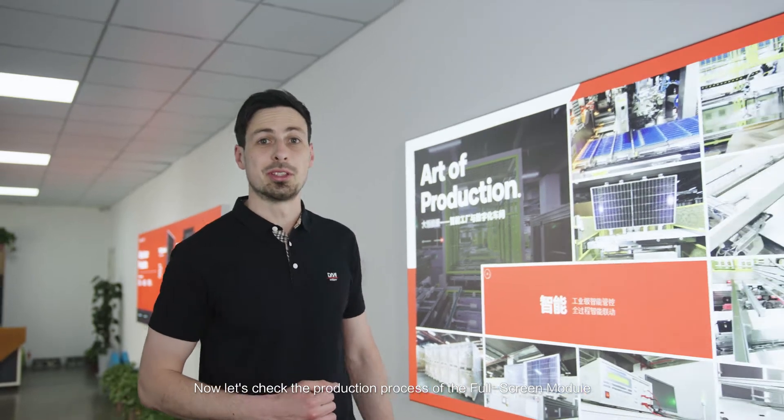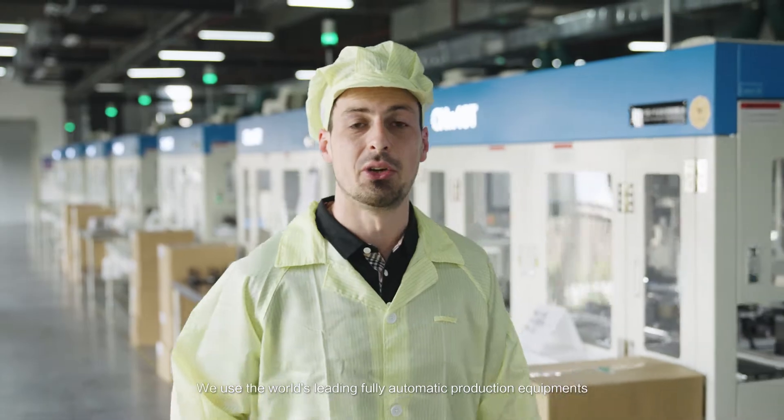Now let's check the production process of the full screen module. This is the production workshop of the DAH Solar full screen module. We use the world's most sophisticated, fully automated production equipment.